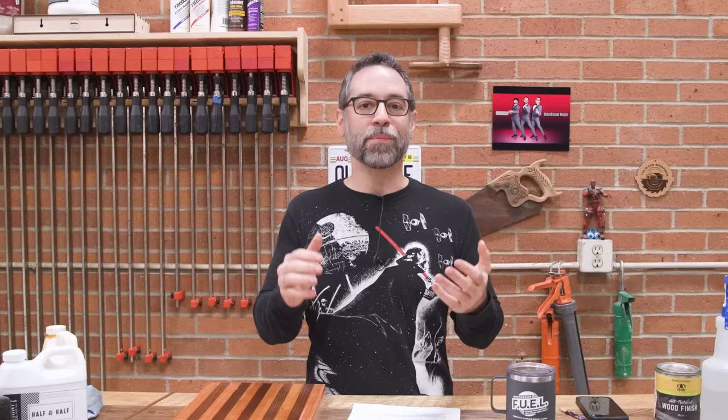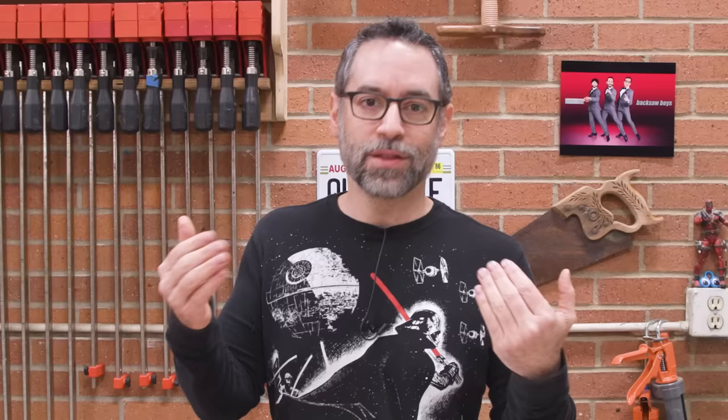If I were only interested in views, I might call this video something like 'you're doing it wrong,' which always gets views. But the truth is you may not be doing it wrong. If you have a method that works for you, I'm not here to change your mind. If you are someone who has problems with oil finishes, or maybe you're new and just want the most trouble-free way to apply that finish, this is the video for you.